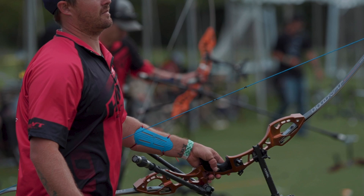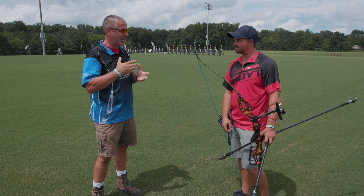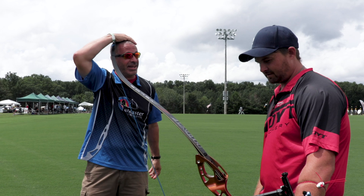Hey everybody, this is PJ Riley from Lancaster Archery out here at Target Nationals where we're about to begin the men's recurve round today. We're here with Brady Ellison. Brady, you've got something new on your bow there that is being launched. Tell us what it is and what it does for you.